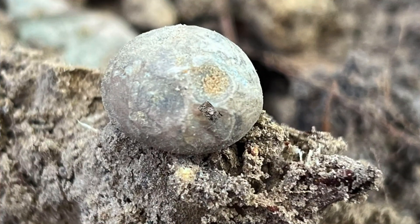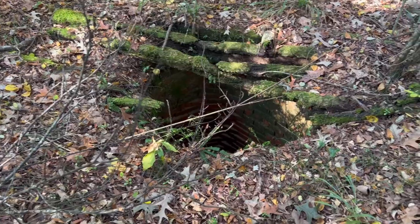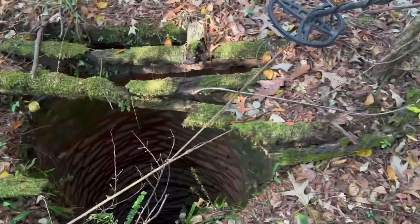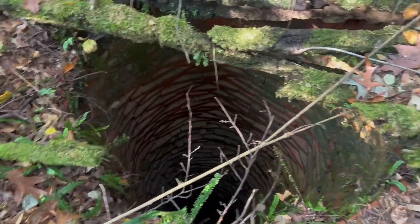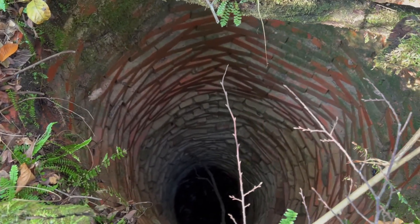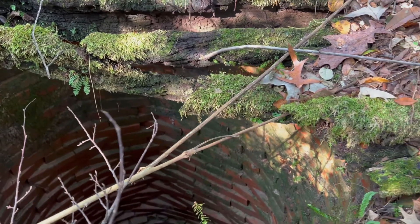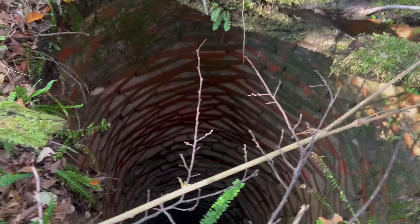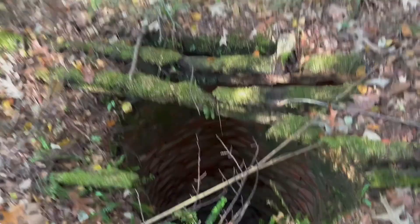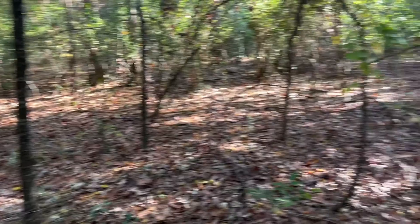We stumbled upon an old house place — we know that for sure because look what we found: a well, covered up with wood. It's all brick-lined. Look how deep that sucker is! Those are pretty cool bricks too, look how narrow they are. First time I ever came upon one of these, especially this deep. Water table is usually like a foot deep. We're kind of on top of a hill here, and we're definitely getting a ton of iron.